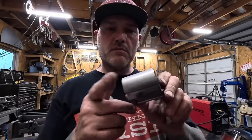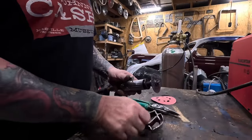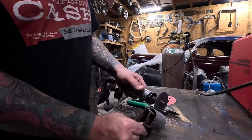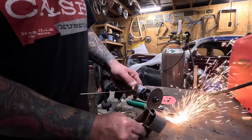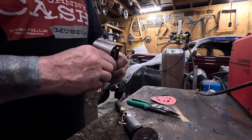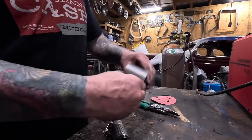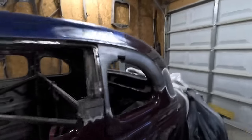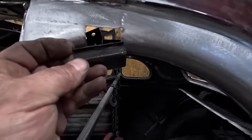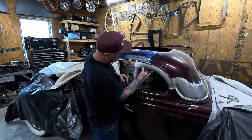I'm going to use this piece that I cut off the door to fill that hole in the quarter window. Let's check the fit. Well, work in progress. Just a small little piece, about an inch and a quarter.